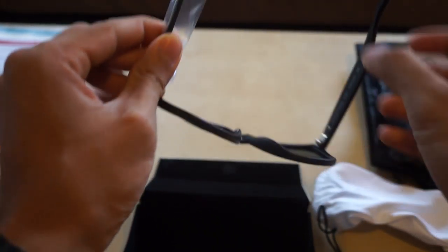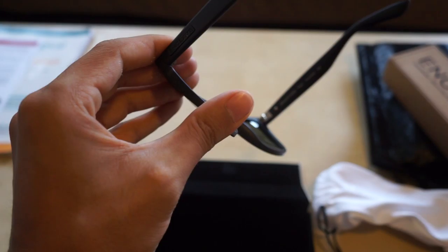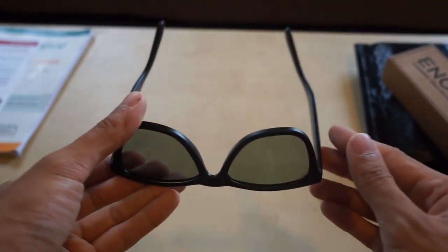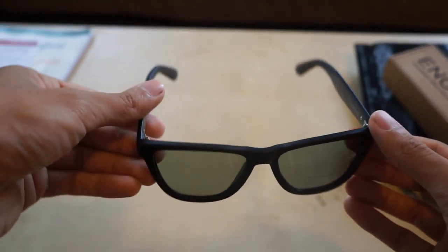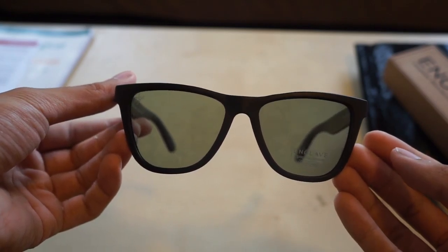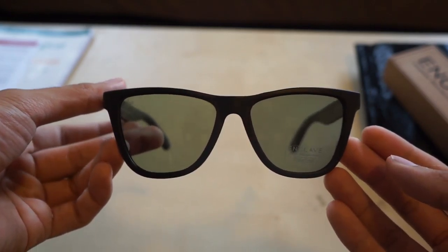Now measurements — I don't have them at the moment, but they're very similar to, I think, one millimeter off the same sizing as the Ray-Ban New Wayfarer, which I was replacing. But those things cost over a hundred bucks, so I'm not going to be getting them.